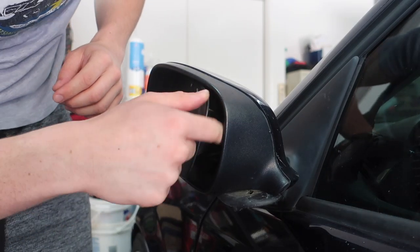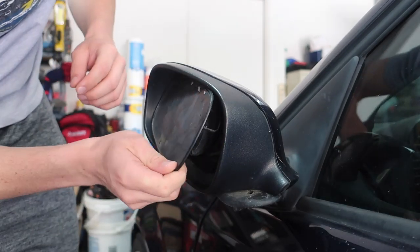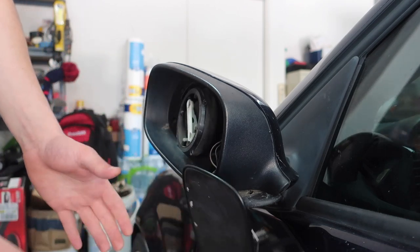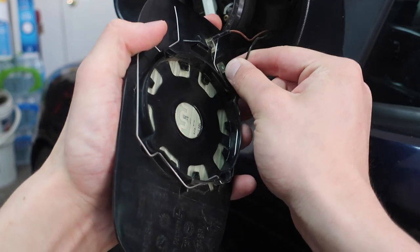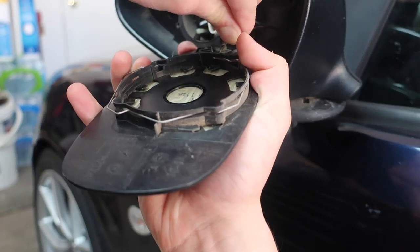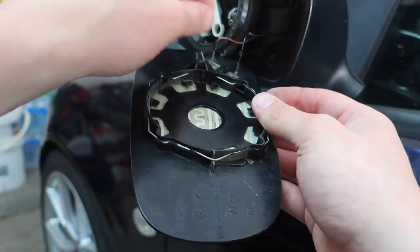I'm popping off this little wire because it's still kind of stuck on there. There we go — now we have these two little wires like I mentioned. I'm going to remember that the black one goes on the top half, so I'm going to carefully wiggle that off.